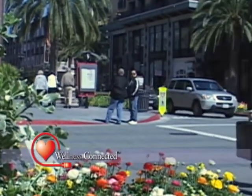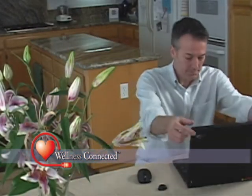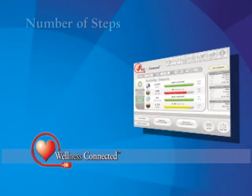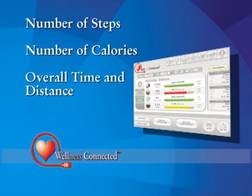Because each step you take is a step towards better health. And when you return home, simply move near your PC and your daily activity will be wirelessly transferred to your home computer. The software will then show you the number of steps you took, the number of calories burned, and the overall time and distance you walked.